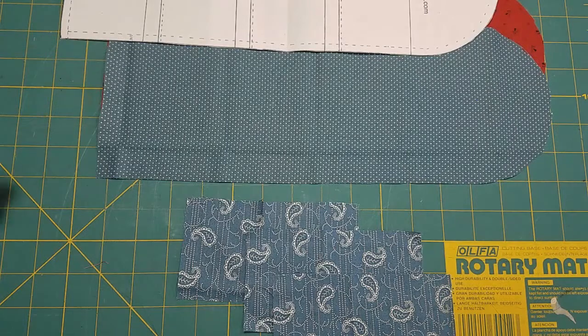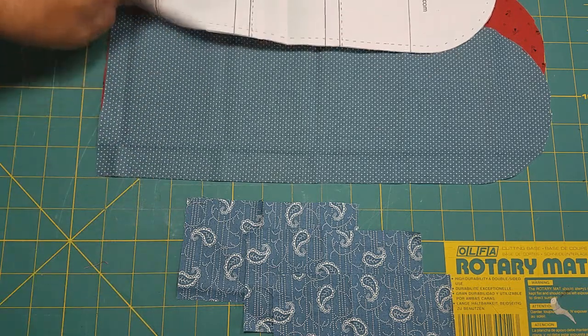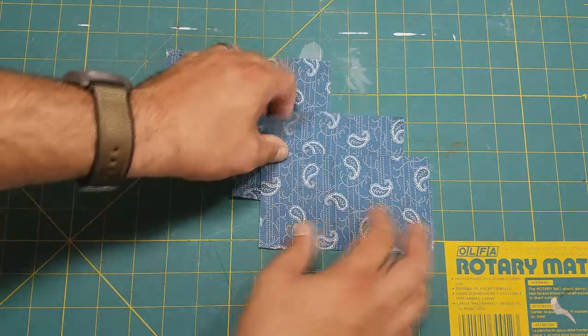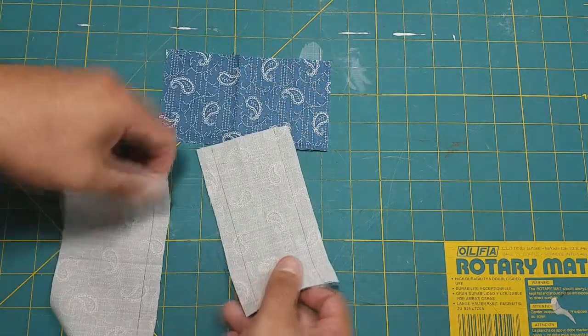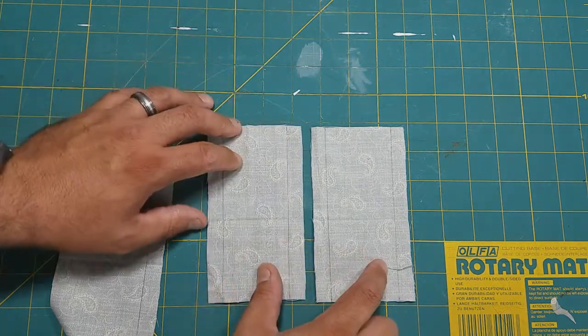Now that we have all of our pieces cut out, we need to make some preliminary marks before we start ironing things. The first things we are going to hem will be our pockets. This pattern has three pockets, and to make your life a lot easier, we have to hem the top and bottom of the top two pockets.